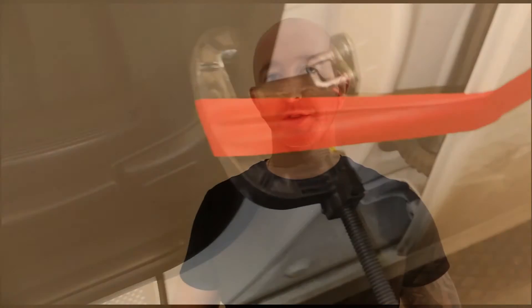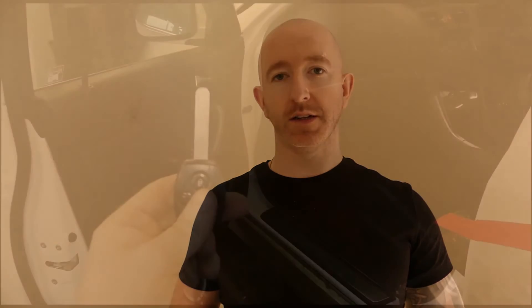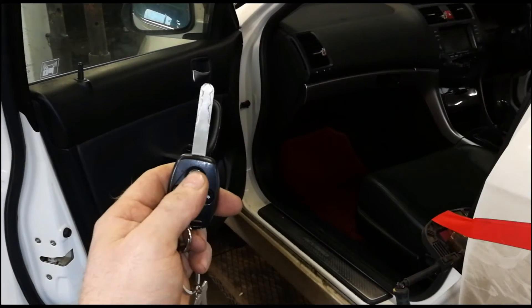Once we have that done, we lock the vehicle and leave it for a duration of time. Depending on your vehicle, it can be as little as 30 minutes we have to leave it for, or it could be an hour and a half. I suggest, to cover all bases, leave it for 90 minutes and come back, and then you can start to do your actual test.